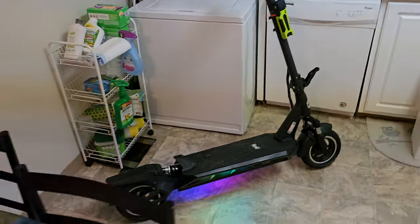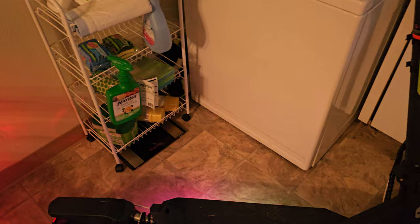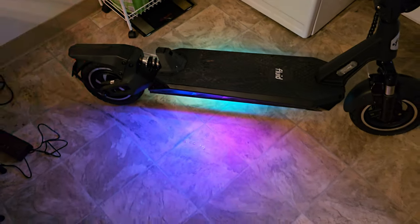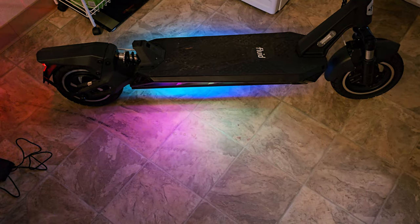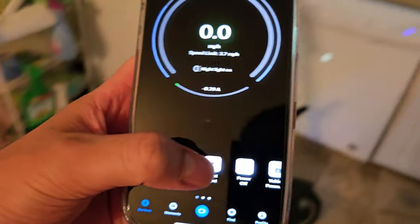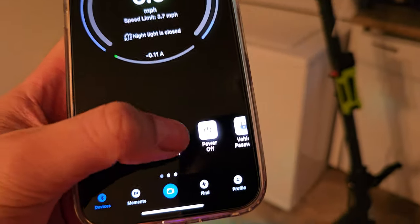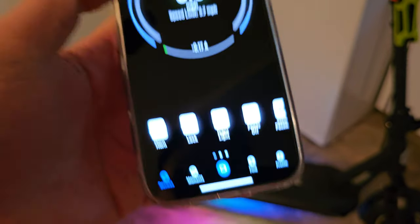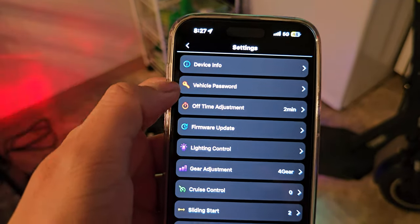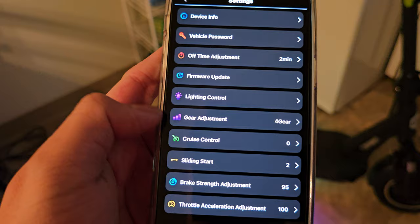With the app you can lock and unlock the bike. Taking a quick look through the app — you can press the horn button, there's a slow little chime. You can turn the headlights on and off, adjust the settings: vehicle password, time-off adjustment, lighting control — we just went through that — and the gears.